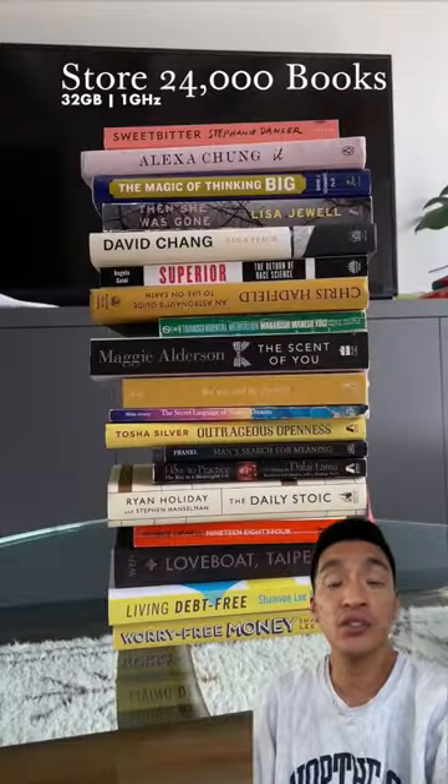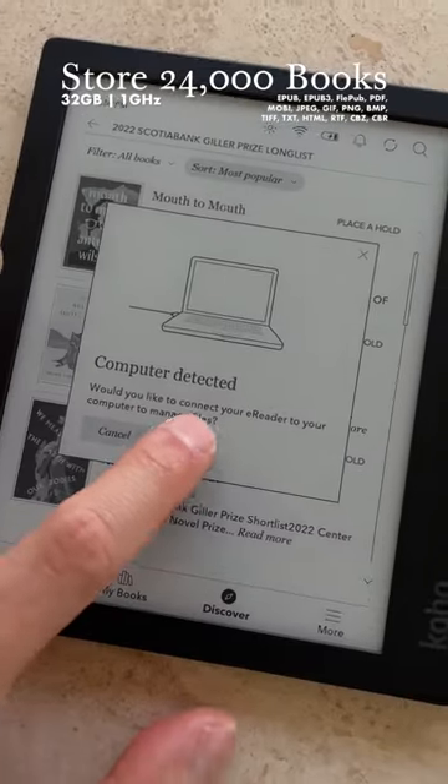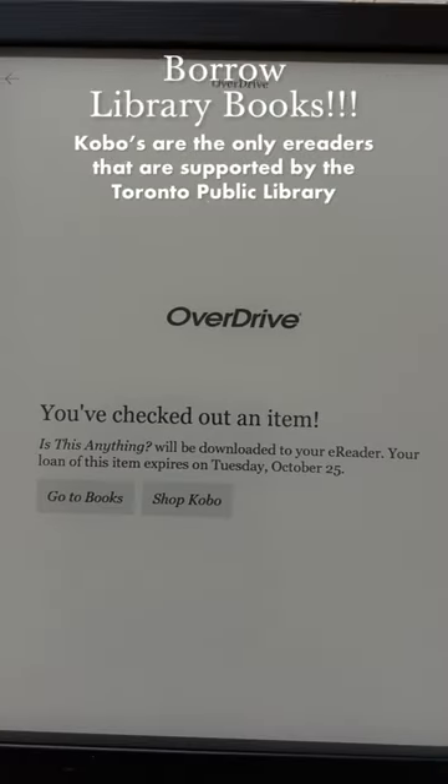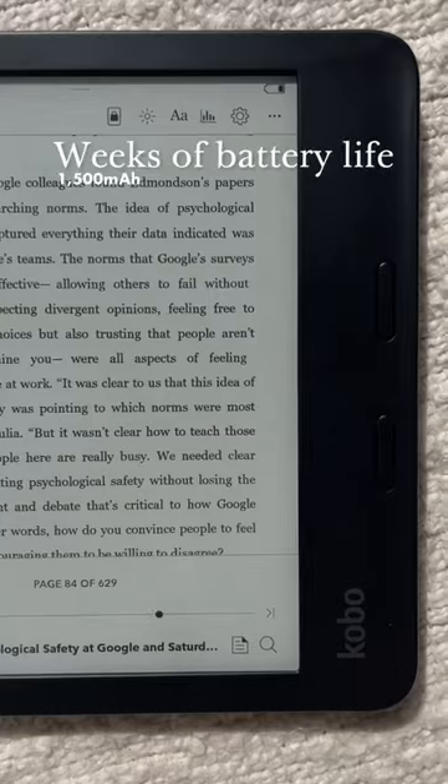It can hold thousands of books in pretty much any format. You can get them from the Kobo bookstore, upload your own files onto the device, or borrow books from the public library. The Libra 2 also has Bluetooth so you can actually listen to audiobooks.